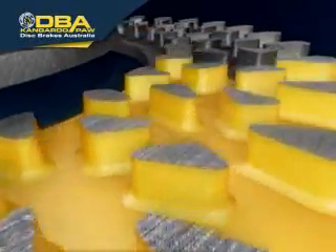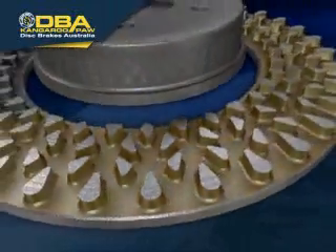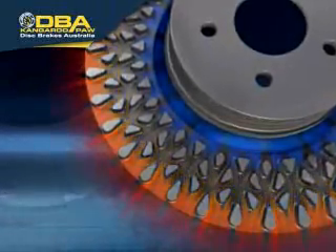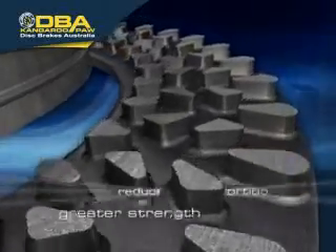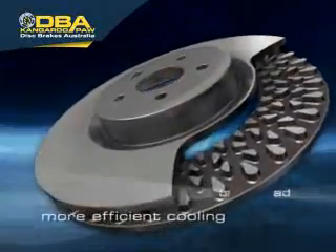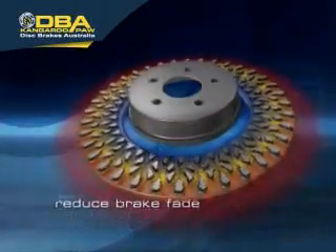Greater surface area means more effective heat dissipation and cooler running disc rotors. Cool air flows in from the center of the disc, while hot air is forced to the outside, regardless of rotational direction. The pillars provide greater strength across the disc rotor, reduce the tendency for disc distortion, and more efficient cooling improves brake pad and disc rotor life and helps reduce brake fade.